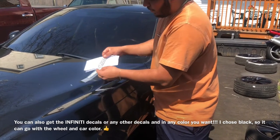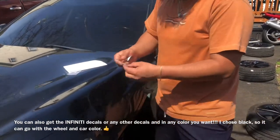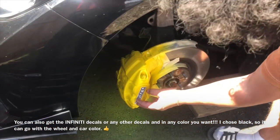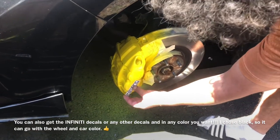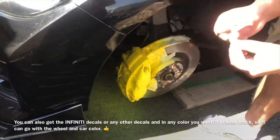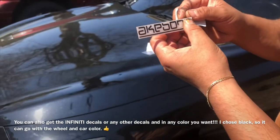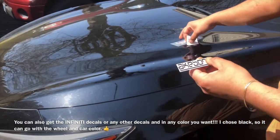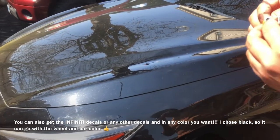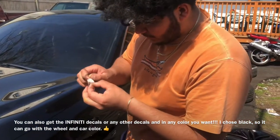It comes with two big ones and two small ones — I forgot the exact dimensions but they're just enough to fit the brake calipers. I'm pretty sure they go like this rather than the other way. So I'll just peel this back and apply it.